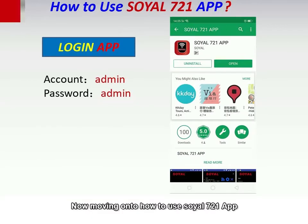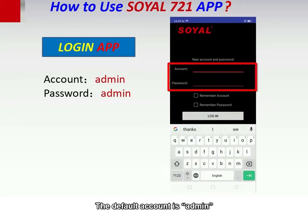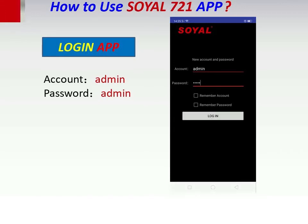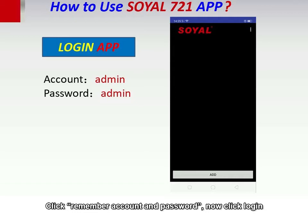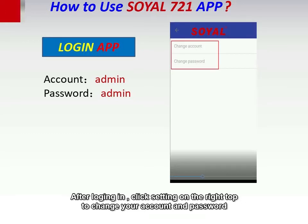Now moving on to how to use Soya's 721 app. Click open and log in to the app. The default account is admin, and the password is also admin. Click remember account and password, then click log in. After logging in, click settings on the top right to change your account password.